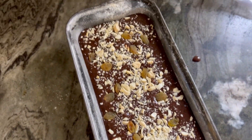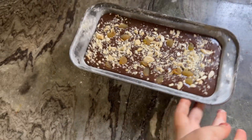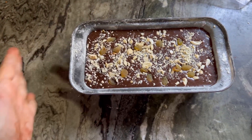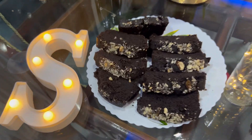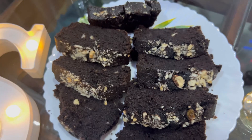Hey guys, Assalam Alaikum, hello everyone, welcome to the channel. I am going to share a recipe for Ramzan special. Now I am going to make a chocolate cake — this is a very easy recipe.